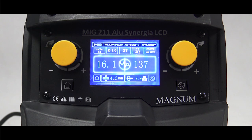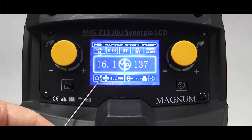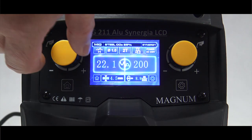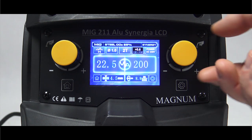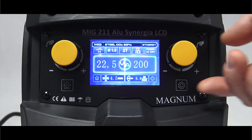Wyświetlacz w prosty i czytelny sposób pokazuje wszystko co potrzeba. U góry: jaka jest ustawiona metoda, indukcyjność, średnica drutu, dwutakt albo czterotakt, korekta napięcia. Na dole: ustawiona średnica spawanego materiału, prędkość podawania drutu, wartość napięcia oraz prądu spawania. Kręcąc lewym pokrętłem korygujemy napięcie spawania. Kręcąc prawym pokrętłem ustawiamy maksymalny prąd spawania, który jest zsynchronizowany z grubością spawanego materiału.